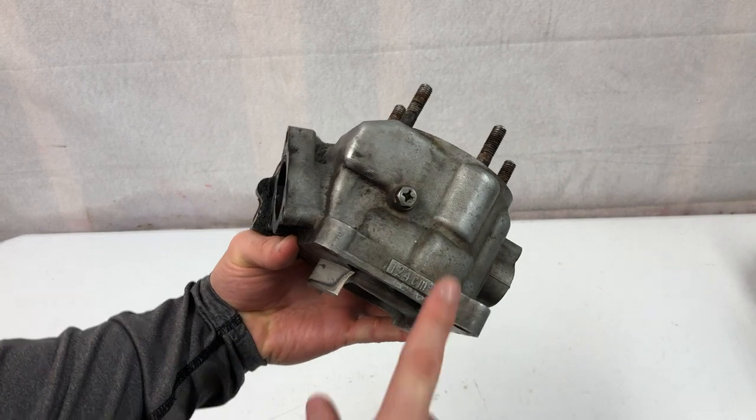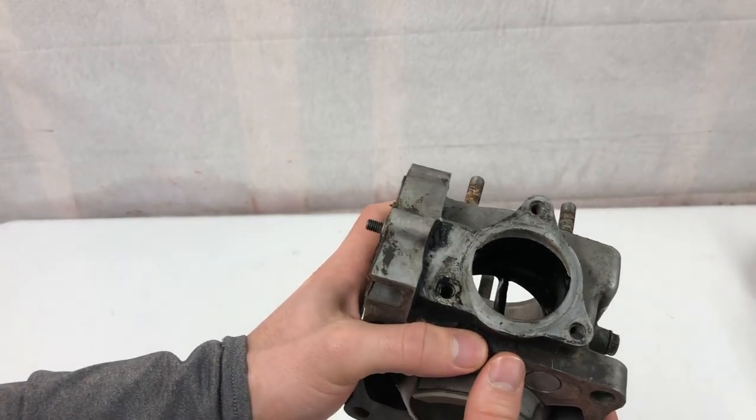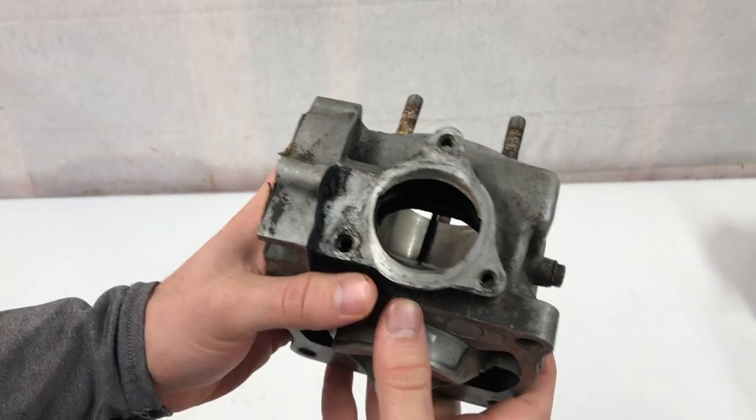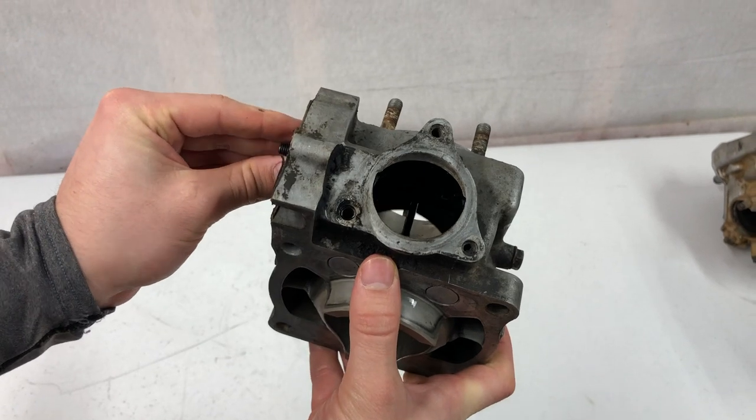Here is the cylinder off the bike I'm building. We're looking here in the exhaust port — that is where the power valve is located. Basically what the power valve is, it is attached to this linkage here and there are little flaps that will come down.